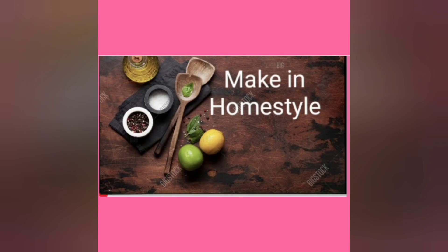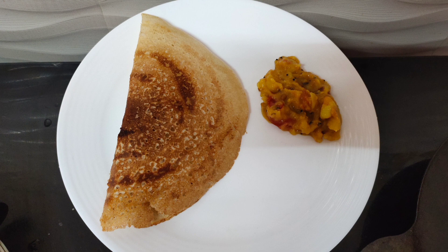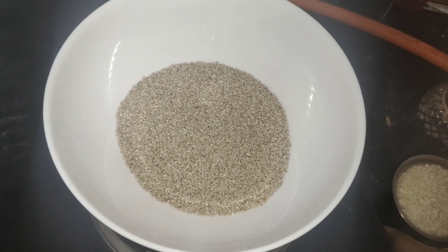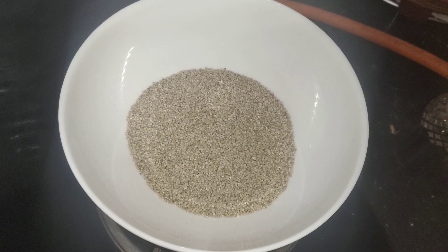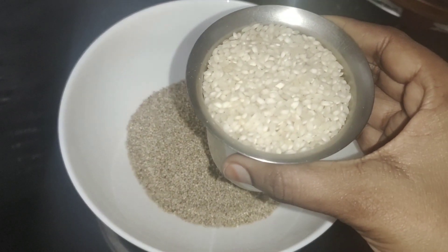Hi Friends! Welcome to Make in Homestale! Today, we will see how to make the sauce. It comes to 250 grams of sauce. This is 250 grams of sauce.